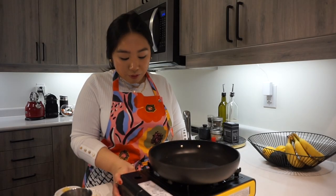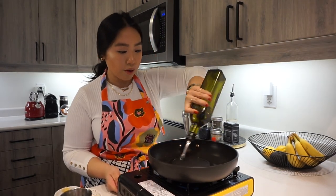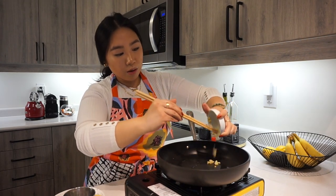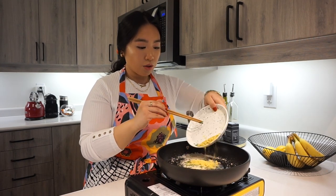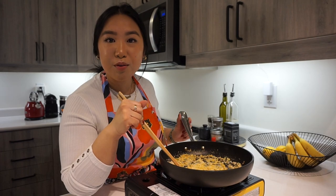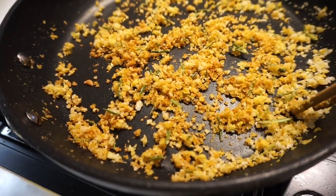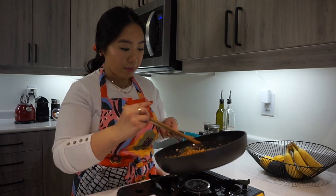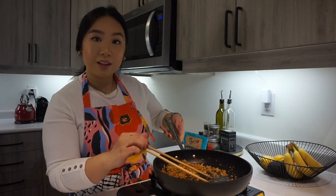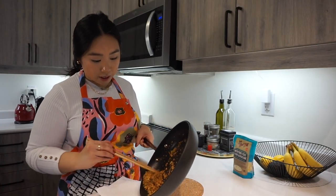While the galette bakes, it's time to make our garlicky breadcrumbs. Using the same pan from before on medium heat, add a tablespoon of olive oil, the grated garlic clove, panko breadcrumbs, chopped rosemary, and nutritional yeast. Mix until fragrant — about four minutes. Keep an eye on it so it doesn't burn. Once the breadcrumbs are a nice golden brown, take it off the heat, add salt and pepper, transfer to a plate, and let it cool.